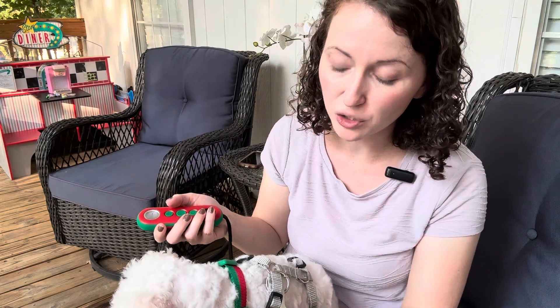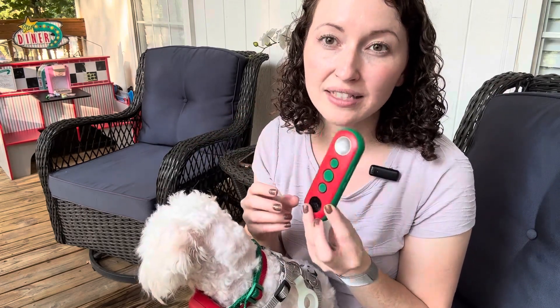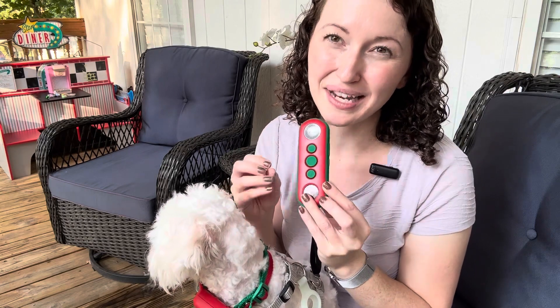This is waterproof too. Just make sure that you have the cover on the back where you recharge it closed and it's completely waterproof. The remote and the receiver are both rechargeable and they can last up to 180 days in standby mode.